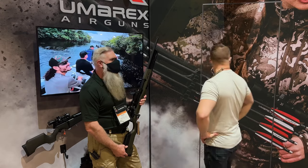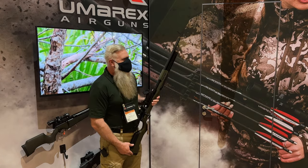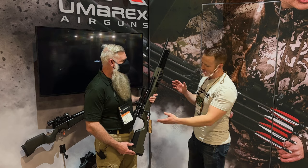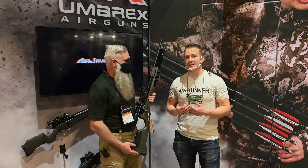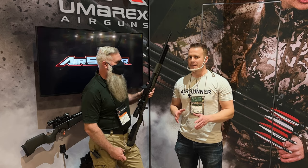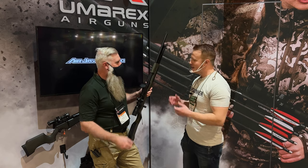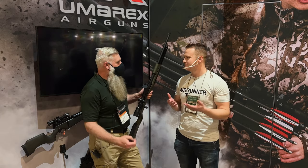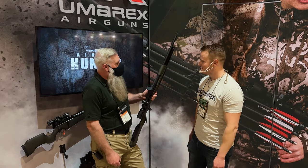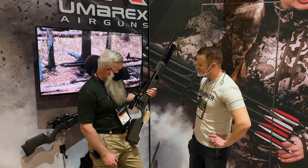So this is a hundred yard coyote gun — 100 foot pounds of energy out of a 30 cal Gauntlet. I started in the PCP world with the G1 Gauntlet and shot the tar out of that. We went hunting, but now you've got 30 cal. What are you hunting with this? You can hunt coyotes, javelina, small pigs, maybe even a big pig. We've got to make this happen. Absolutely.